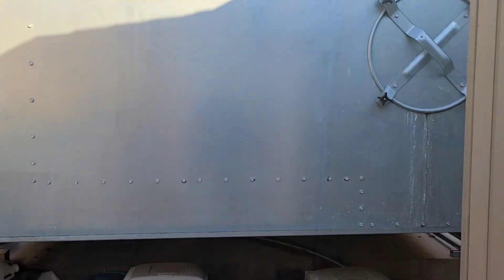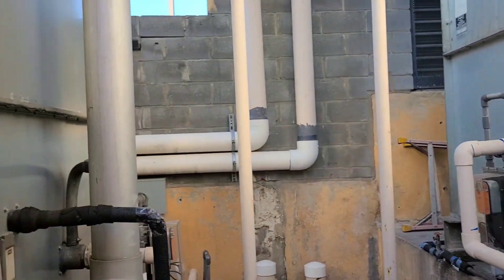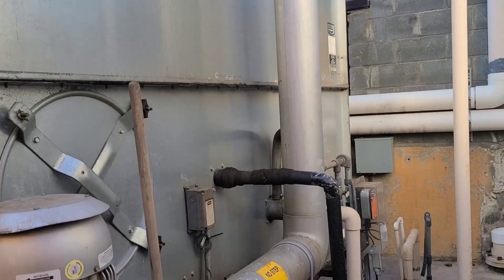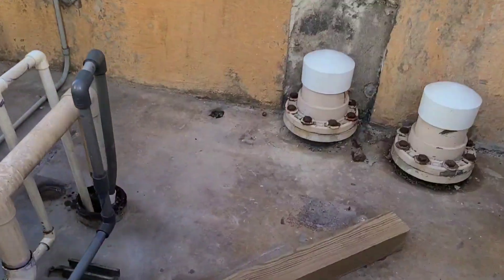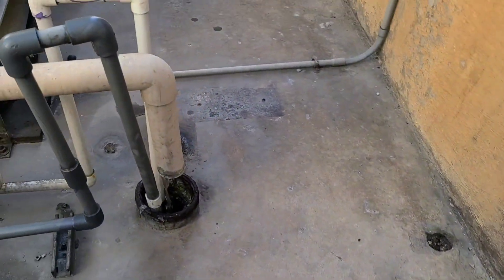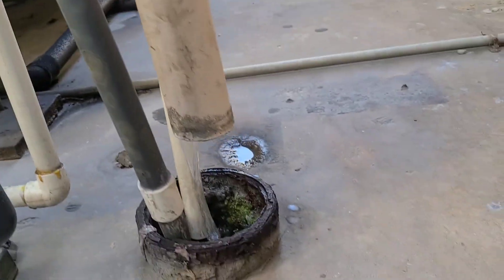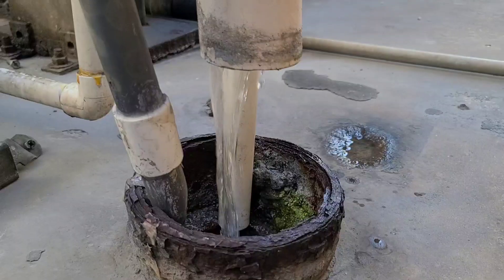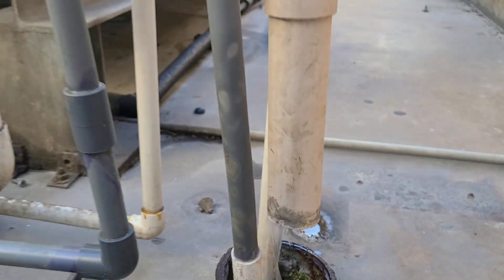On today's video, I'm going to show you guys how to adjust your flow right here on our makeup water for our cooling tower. Right now we're losing a lot of water on our overflow, so all we have to do is adjust our flow. The level in our basin, in our cooling tower, is too high — that's why we're losing this water. So let's go ahead and make the adjustments.